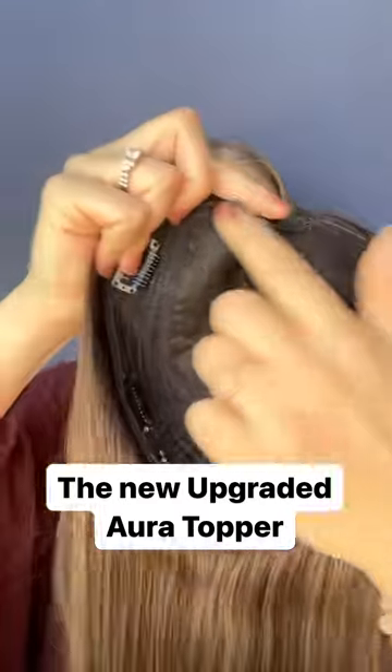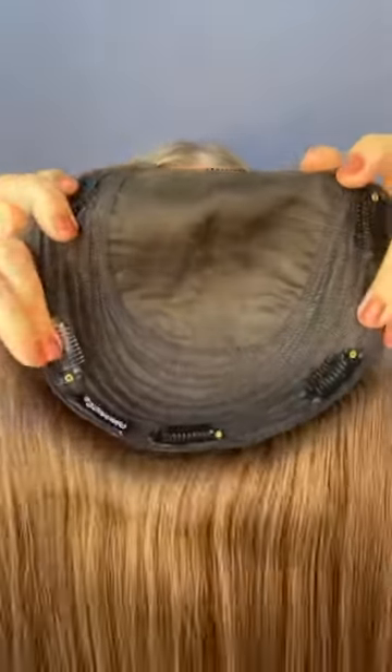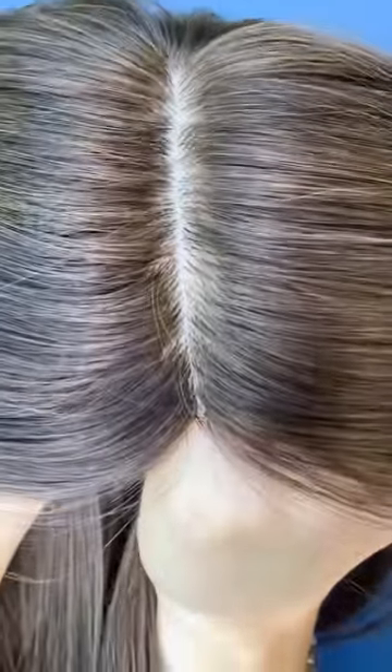Introducing the new upgraded Aura by Uniwigs. The new upgraded Aura comes with a much larger skin top area allowing you flexibility when parting your topper. The skin top gives you one of the most natural and realistic looking scalp options. The hair is injected, v-looped, or knotted into the base, giving the hair a very realistic and natural look.